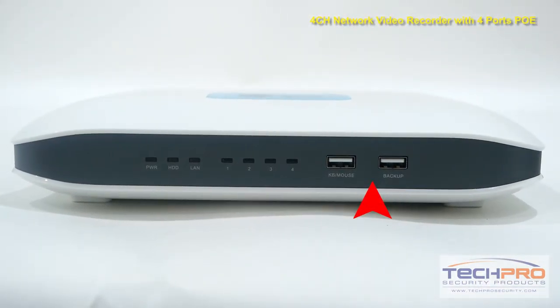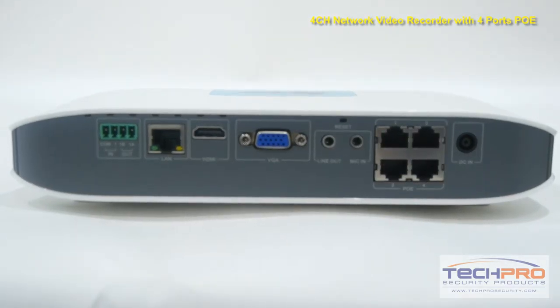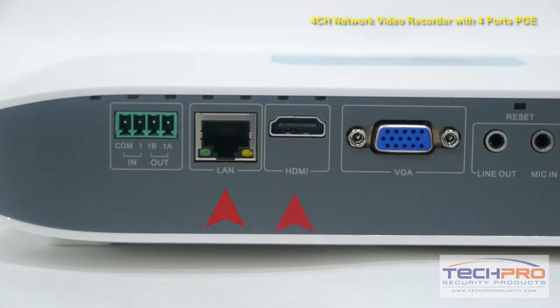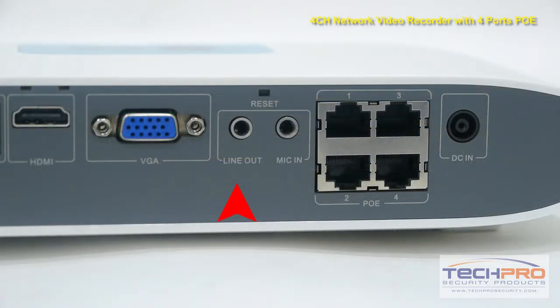On the front of the NVR you'll find 2 USB ports and the indicator lights. Next we'll take a look at the ports on the back. Starting on the left side you'll find the alarm inputs, a LAN port, an HDMI port, and the VGA port. Next to that you'll find the line-out and microphone input, 4 PoE or power over Ethernet switches, and the DC power input.